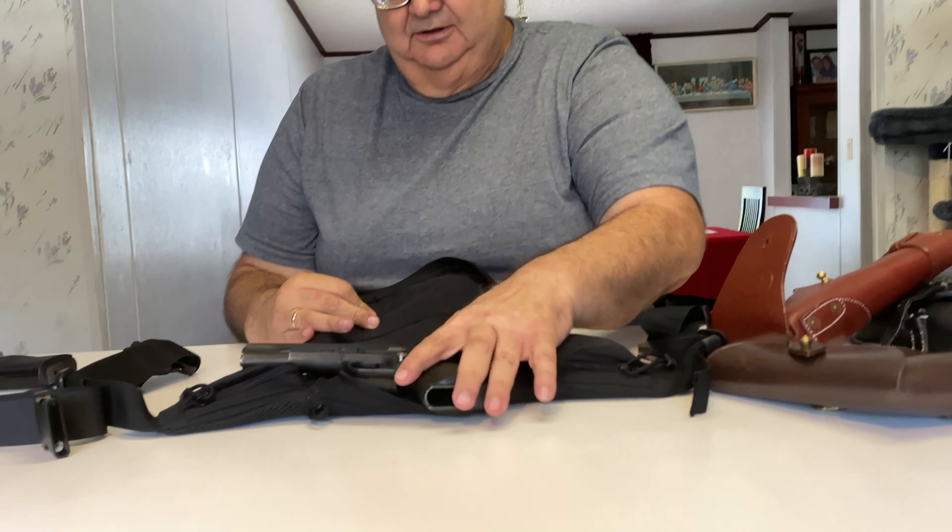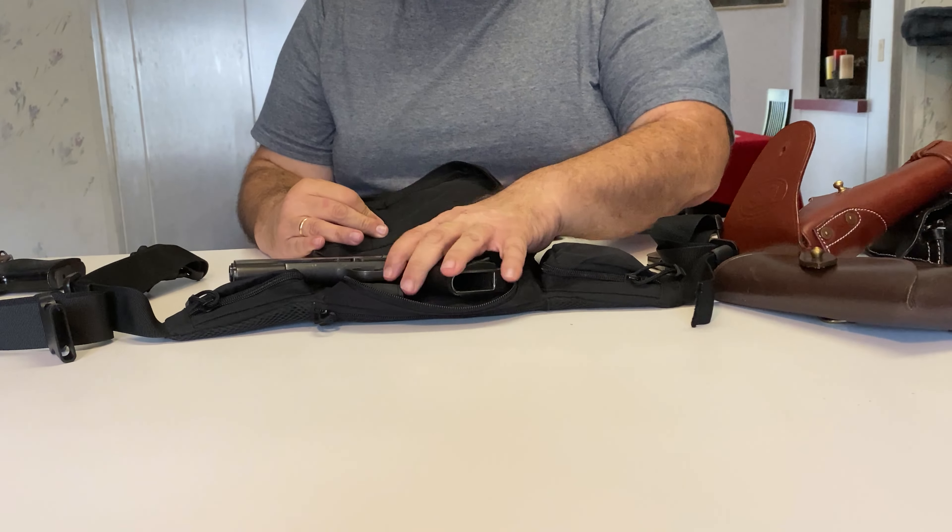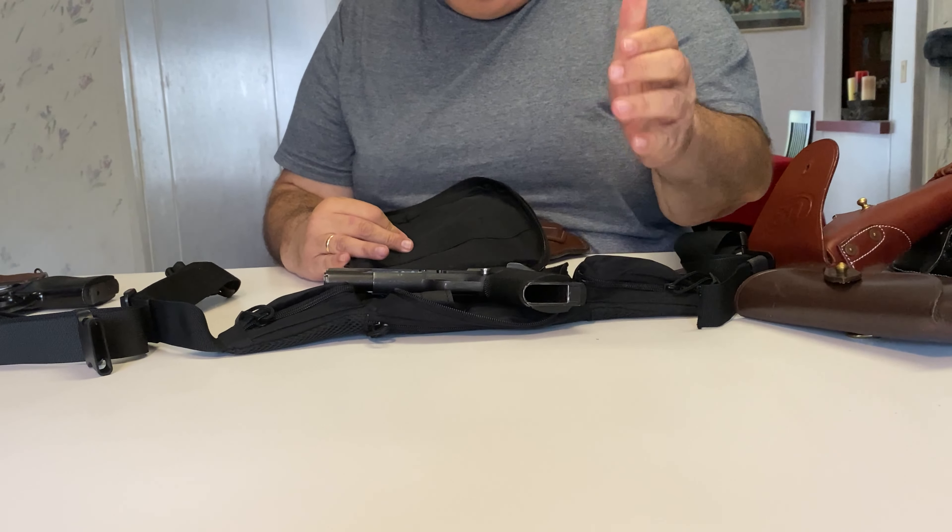Surprisingly, this 1911 will actually fit in the fanny pack holster. I've already tried it — it fits.